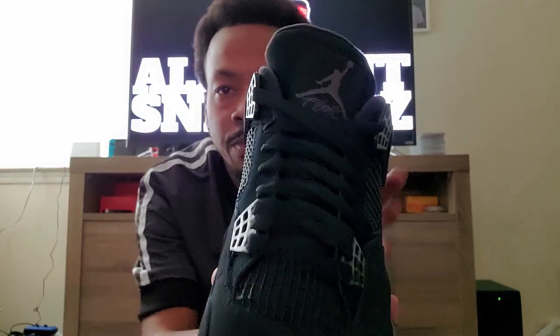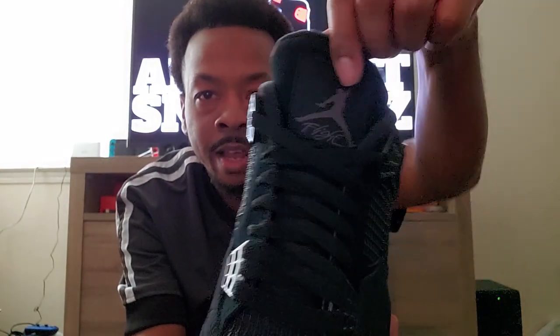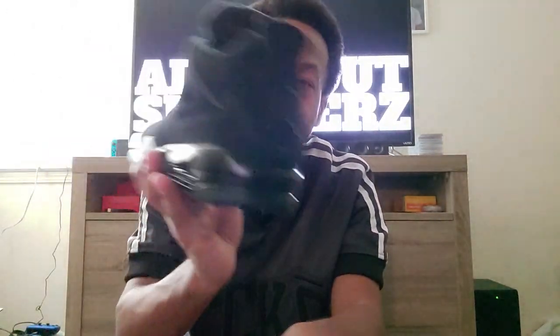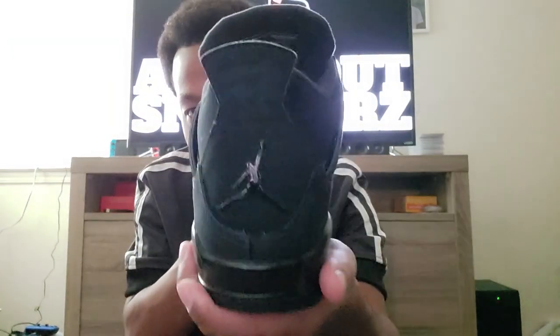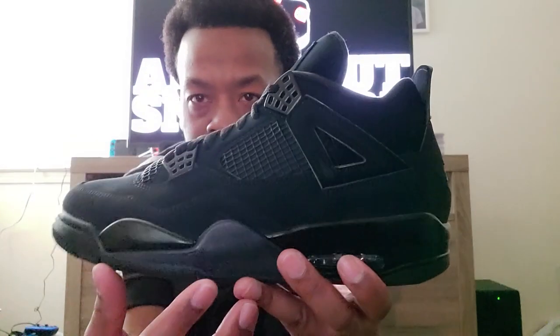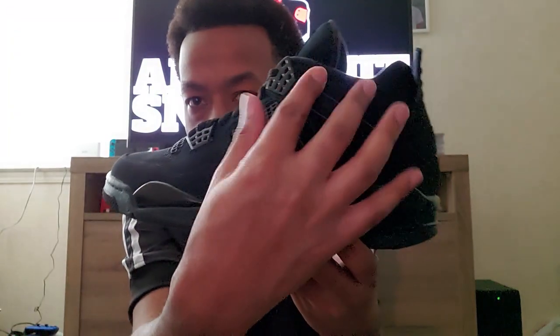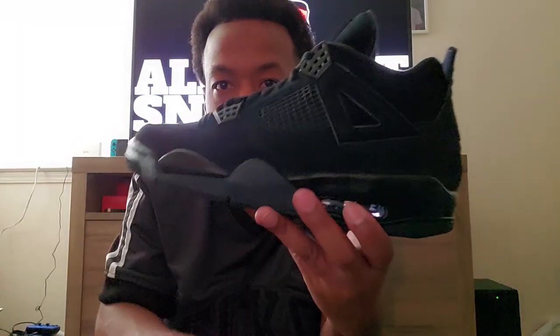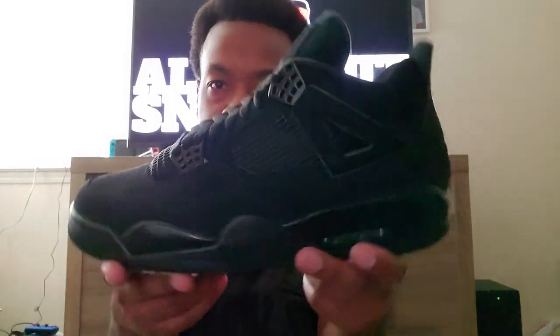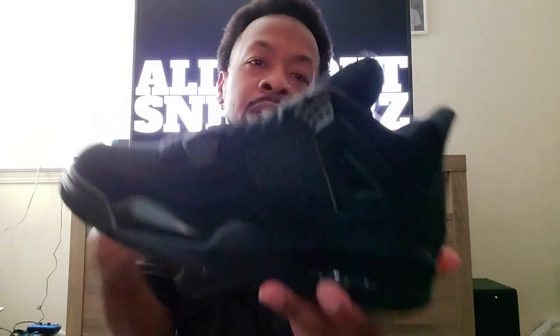It's just a blacked-out Jordan 4. Black Jumpman in the back; on the front you do have the graphite gray logo on the tongue that says 'Flight' with the Jumpman, and on the bottom you do get the white Jumpman. I think these would have been pretty dope if they would have put Nike Air in the back, but I am not mad at that shiny Jumpman. One thing I did want to see would be maybe a blacker, more plastic-like the Jordan 4 versus the new buck, but this is how the original was so I don't expect any change-ups.